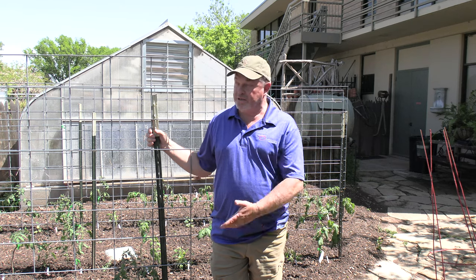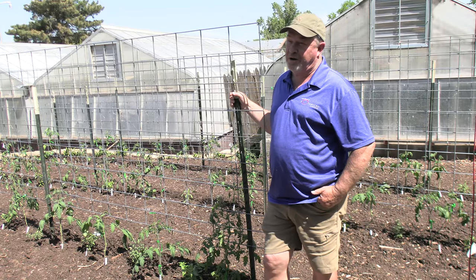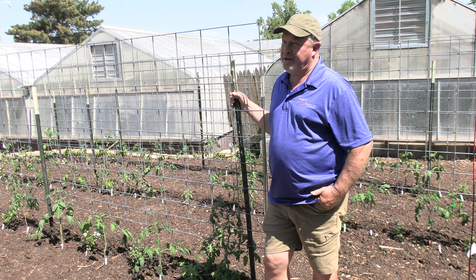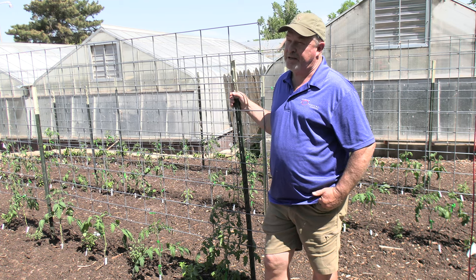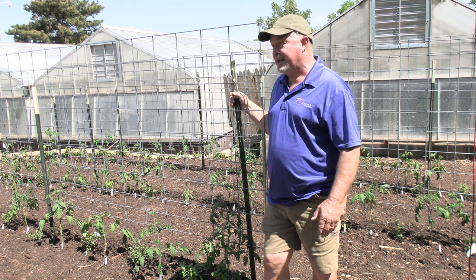Welcome to another episode of In the Gardens. I'm horticulturist Greg Lusk and we're here at the Amarillo Botanical Gardens, actually in the vegetable garden. If you haven't got your vegetable garden going, it's definitely time. I don't see any possibility of a frost after this, and we got a rain last night, so that makes it even better.